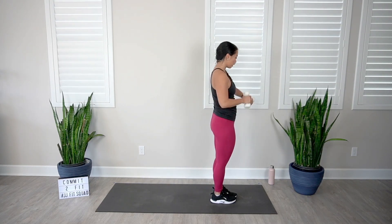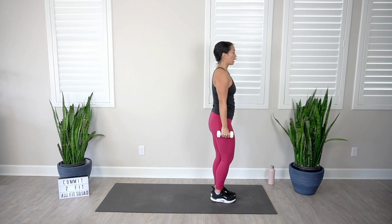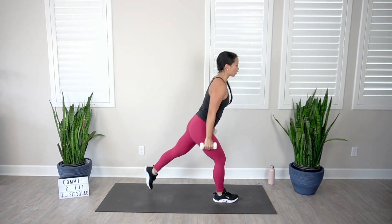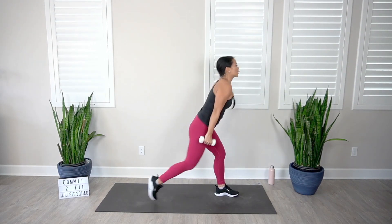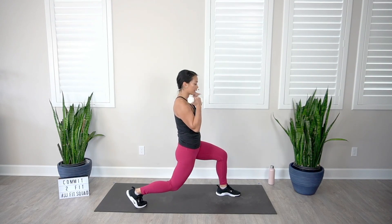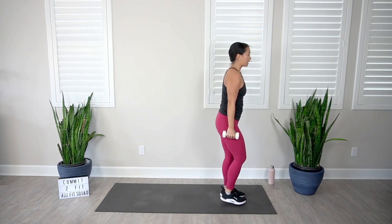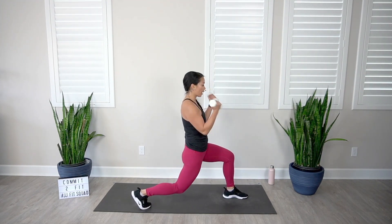45 seconds of work. Let's go — bring it down, curl, reset, and stand. Getting into our thighs, our biceps, and our core, which is always on because we are trying to stabilize our body. If you feel like you're having trouble with your balance, stare at one speck on the wall in front of you, and make sure that your feet are on two different railroad tracks — they should be semi-apart, not right in line with each other. Make sure you're bending that back knee as low as you can, stacking those shoulders right on top of those hips.